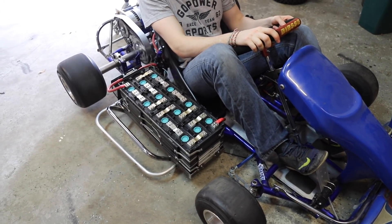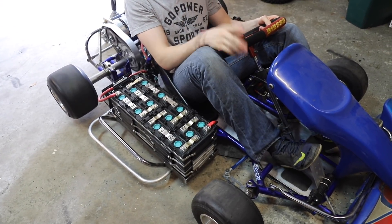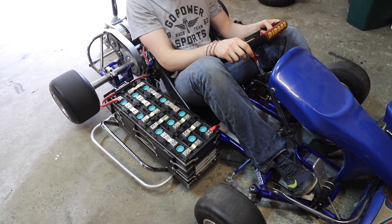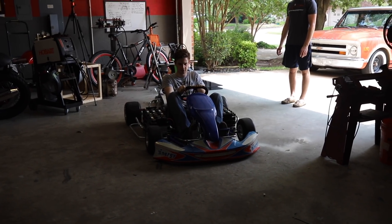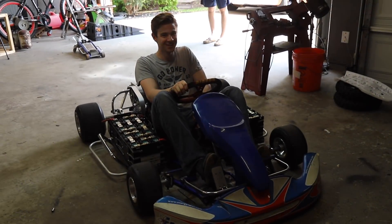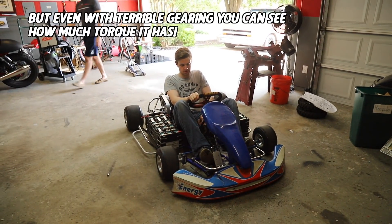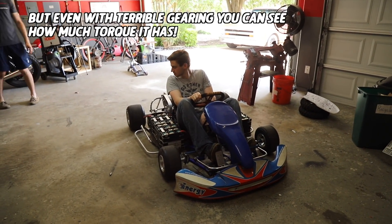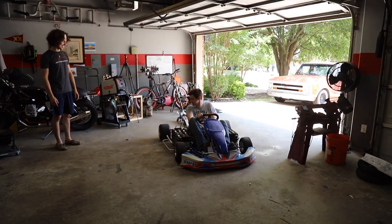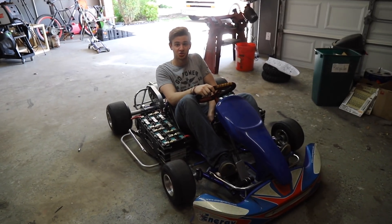We might actually want to de-tune some of the responsiveness, but we don't know — it's not under load yet, so we'll have to see. Oh dude, let's try reverse! Wait, I just turned it off. There we go — okay, reverse! This is our first car and we reversed! Wow, let's go drive it!